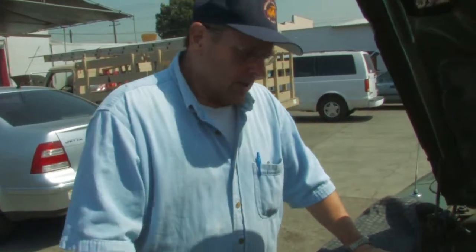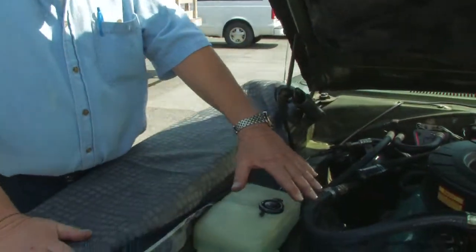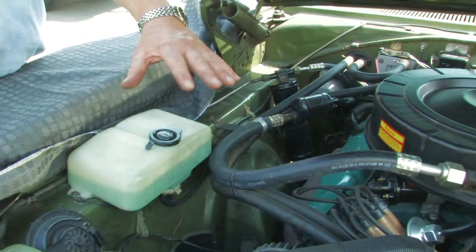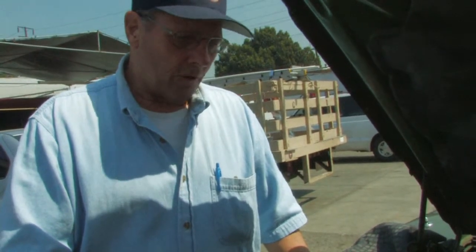We're going to talk about voltage converters. On some vehicles — not on this particular vehicle — you can take the direct current that eventually comes out of the alternator, after it's converted to charge the battery, and convert it back to alternating current again. You can actually plug in your power tools, your laptop, and anything that runs on household alternating current right off your vehicle.